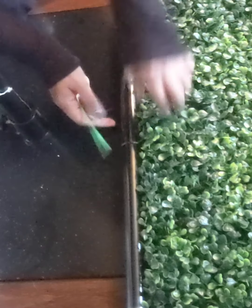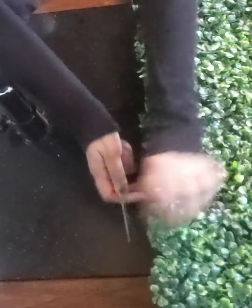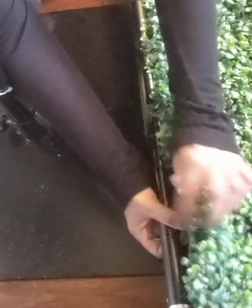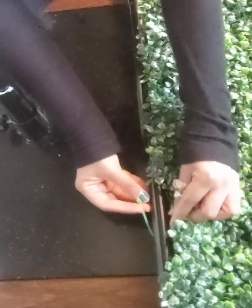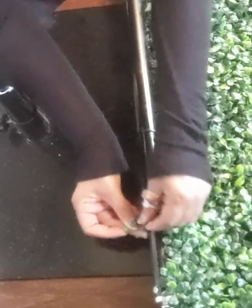I'll put my rod behind it. You can see this is a grid, so it's very easy to put this zip tie around the grid like this. You can see the grid — just zip it.